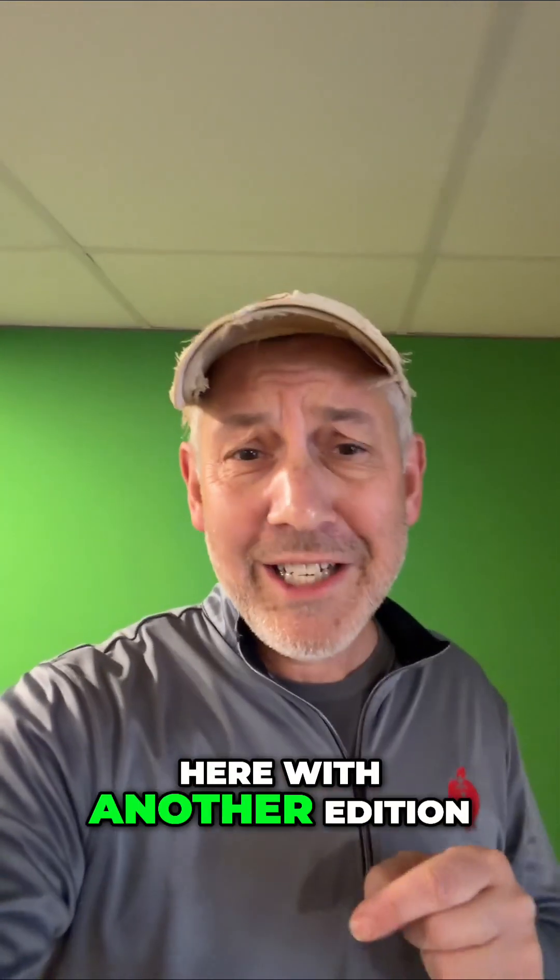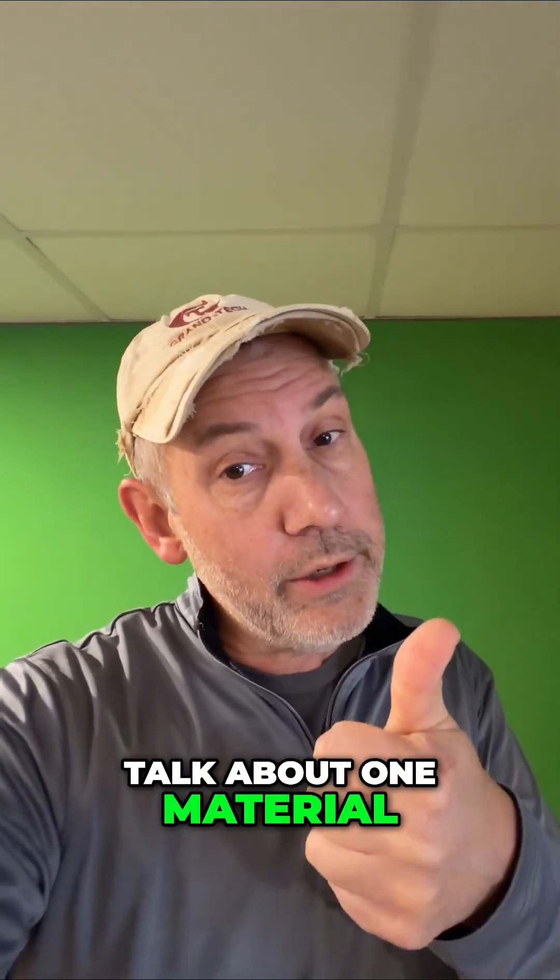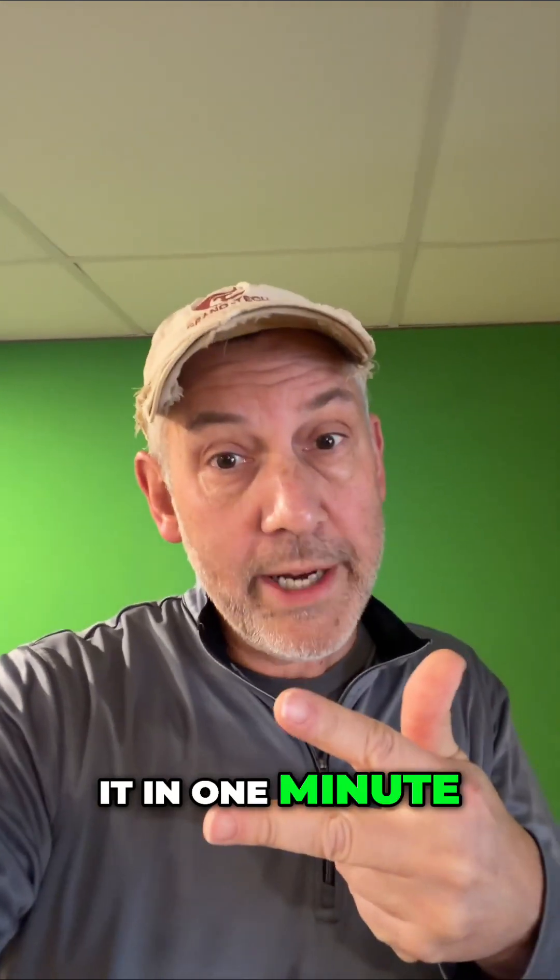Hey folks, how you doing? It's Don Grant, CTC Cutting Tool Counselor, here with another edition of the 10 Days of Toolpath. I'm talking fast because there's a lot of information on this one. This is where we talk about one material, one toolpath, and we're going to do it in one minute.